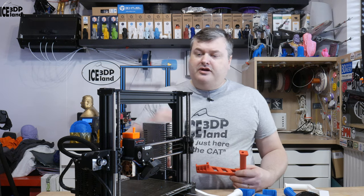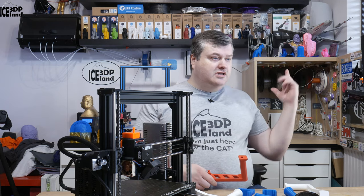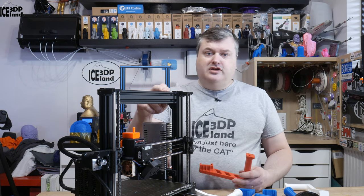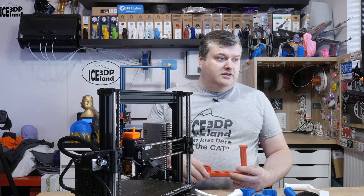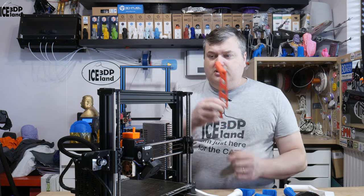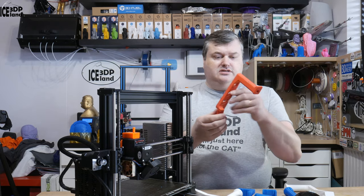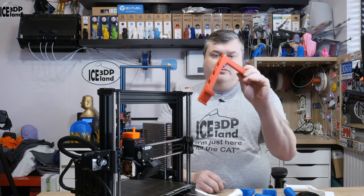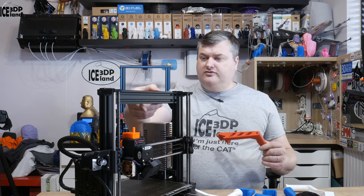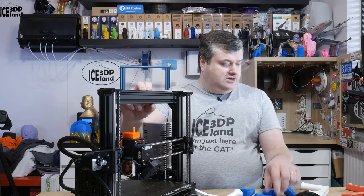When I did the bear upgrade on my Prusa MK3 printer in my enclosure, I didn't really need a spool holder as I already have one there. But I plan to do the upgrade as well on my Prusa MK2.5 printer, which normally uses an included Prusa spool holder that snaps onto the frame. I wanted to adapt this design to fit the bear upgrade 2040 extrusions, so I went into Fusion 360 and designed a version of this.